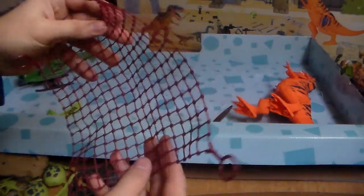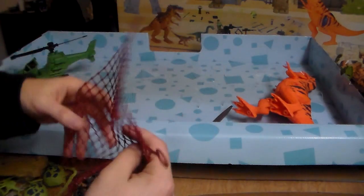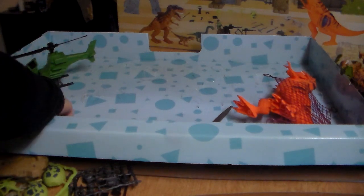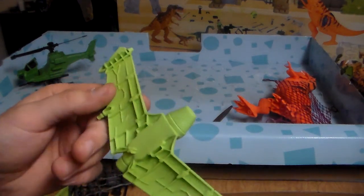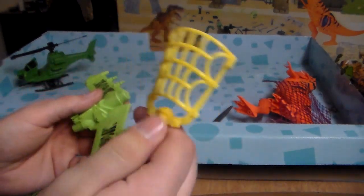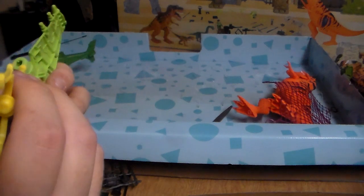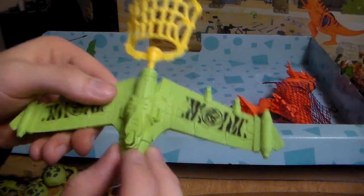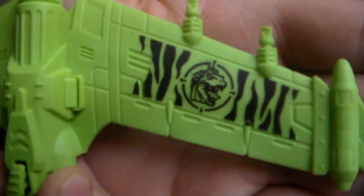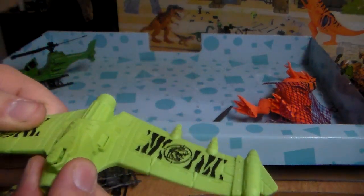You obviously need a net to capture your dinosaurs — how are you going to capture any dinosaurs without the net? You can just kind of toss it over your dinosaurs. The thing I was really looking forward to the most is this shooting thing — it looks like a glide shooter or something. It's a net launcher — do not aim this at your eyes, do not shoot at anybody. You go ahead and load the net launcher up, there's this little button right here. It's got some really good launching power.